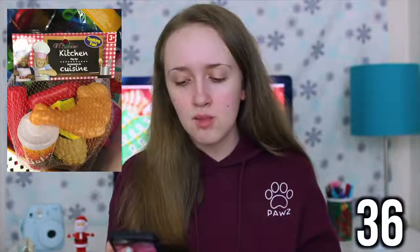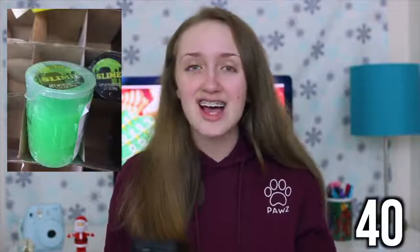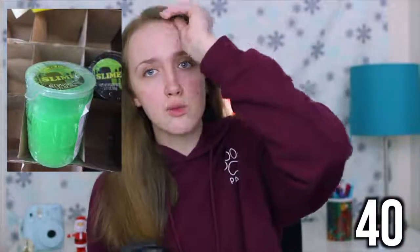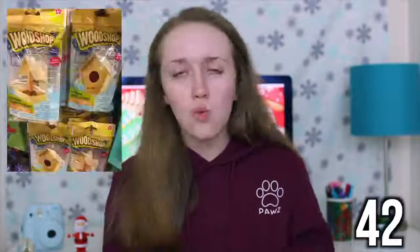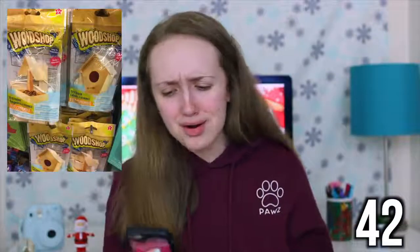A kitchen play set. Jump rope. A little pony — like, put a pony in someone's stocking. Here is another kitchen play set but this one has a bunch of toy food. A mini basketball or soccer ball. Puzzles. A robot-shaped puzzle. Slime — they actually sell slime at Dollar Tree, I was surprised. Here are some more figurines; these are Disney figurines. Woodshop — you can make a little birdhouse.